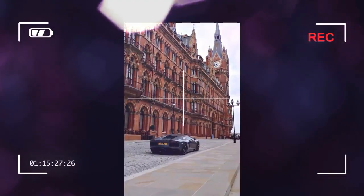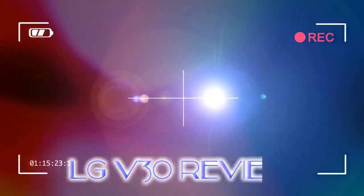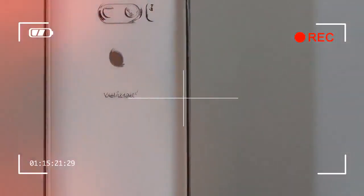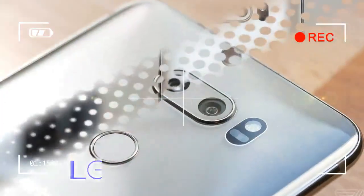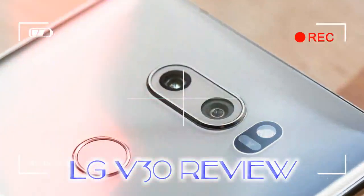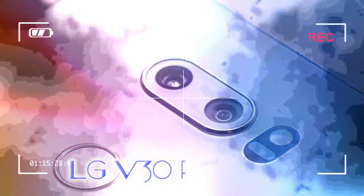But the V30 is also imperfect, compromised in significant ways that don't show up on a spec sheet or a feature checklist. I like this phone, and a big part of me really wanted to love it. However, after a month with it, I am coming away with the same conclusion I usually have about LG phones.